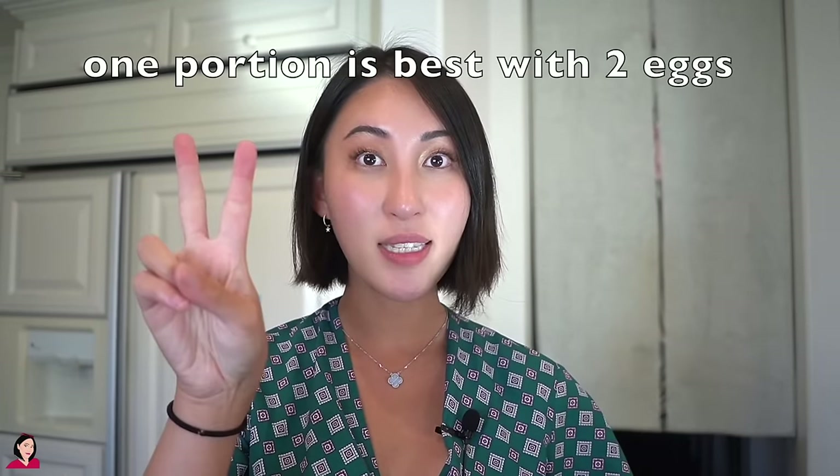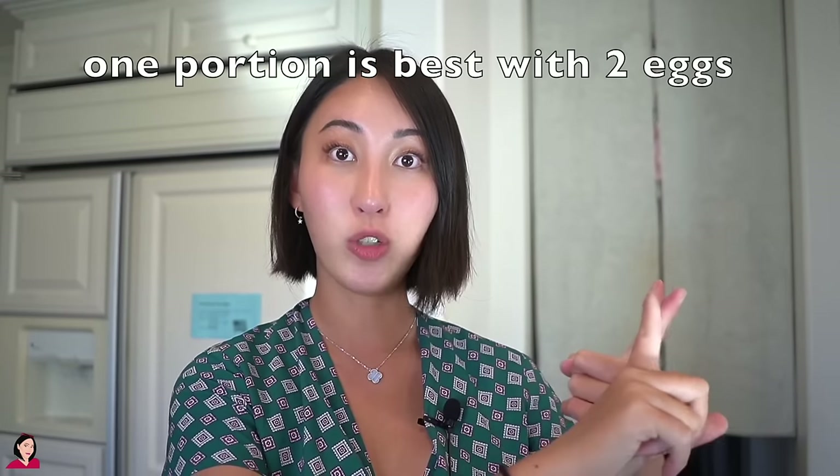If you're making one portion, all you need is two eggs. I'm making one for my older sister Nancy, one for my little brother Tommy, and one for myself. Tommy loves my egg pudding — he thinks it's better than mommy's, and he's not forcing me to say that. So two eggs for Tommy, two eggs for Nancy.